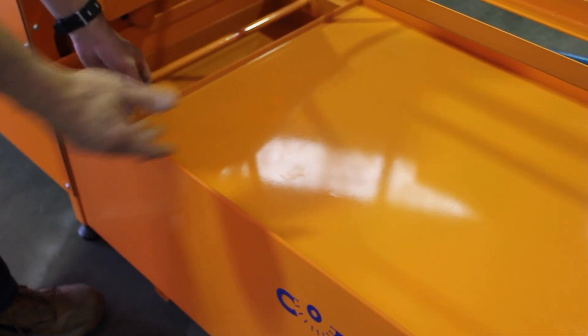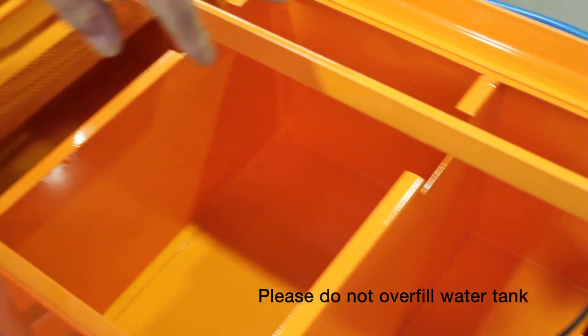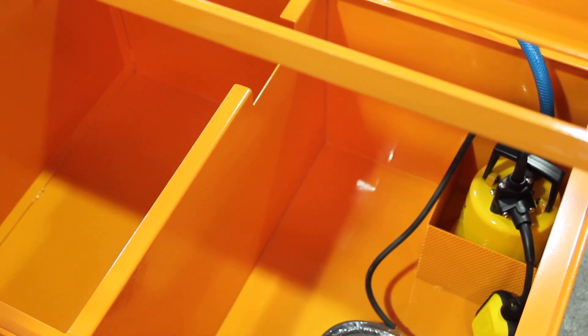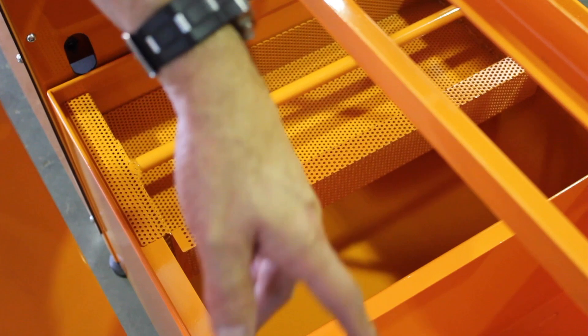The water recycling tank is optional for purchasing with saws. As you can see, it holds about 200 litres. There's a 240 volt submersible pump which has a cut-off float switch. Most of your bigger material will be caught in this grate and the cleaner water should go to the last compartment.